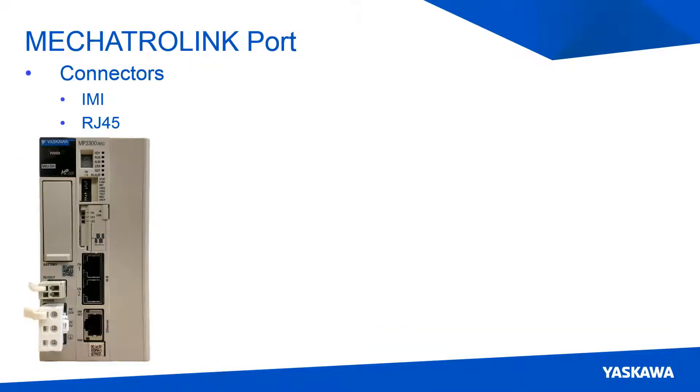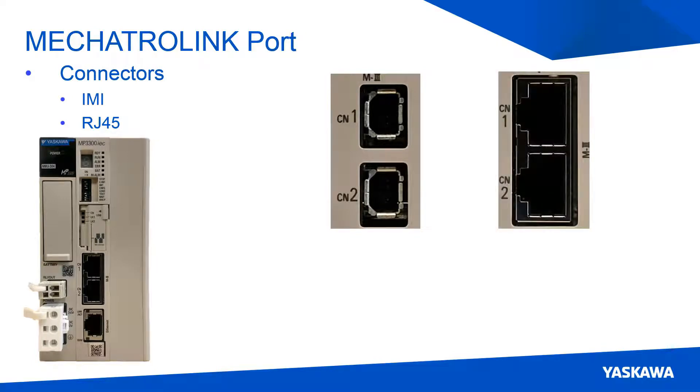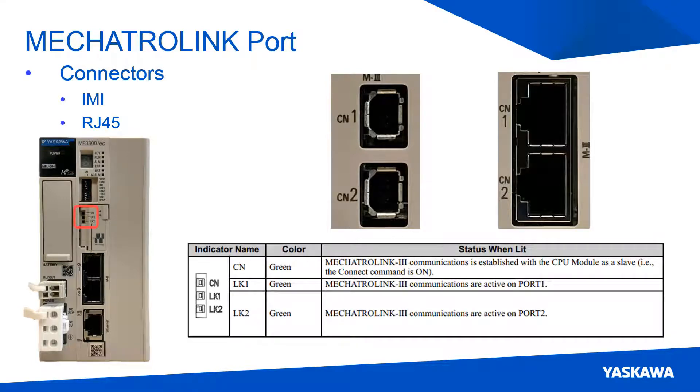In the middle of the CPU card lies the Mechatrolink 3 ports, CN1 and CN2. These are used primarily with the servo amplifiers and other external motion I/O devices. The MP3300 IEC is available with either the IMI connector, which is currently used on the Mechatrolink 3 Sigma 5 amplifiers, or the RJ45 connector, which is used on the Sigma 7 amplifiers. Conversion cables are needed when connecting the IMI version of the CPU card to the Sigma 7 servos, and the recommendation is to use the RJ45 variants of the CPU card. Communication link lights for the Mechatrolink network are located on the upper left side of the USB port door above the Mechatrolink ports.